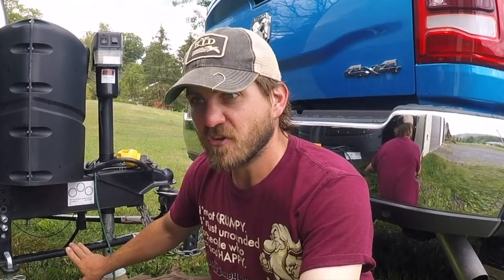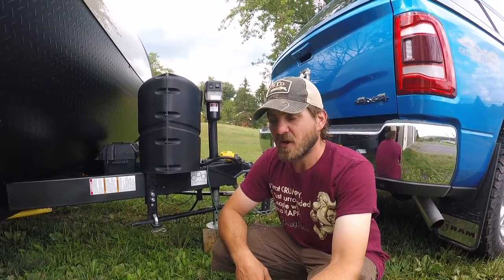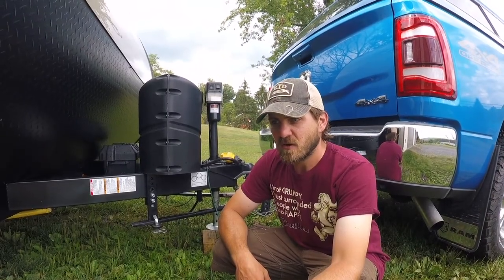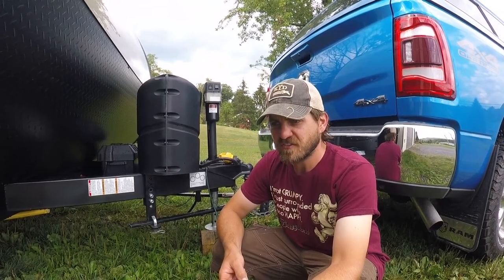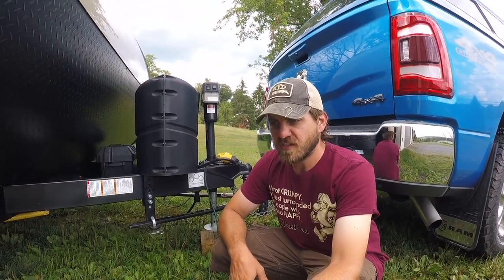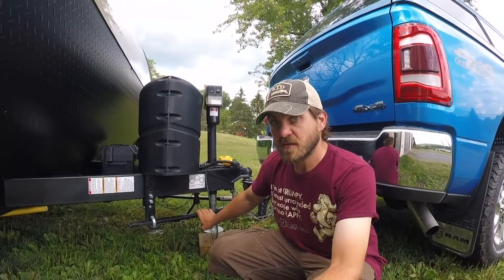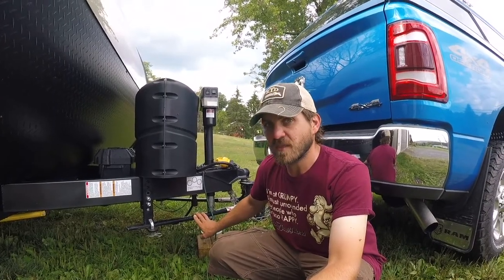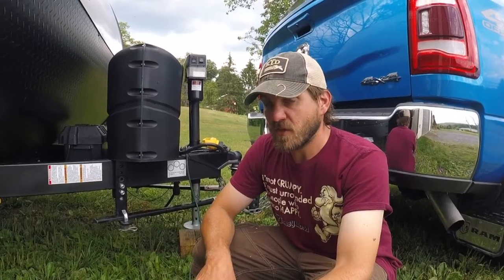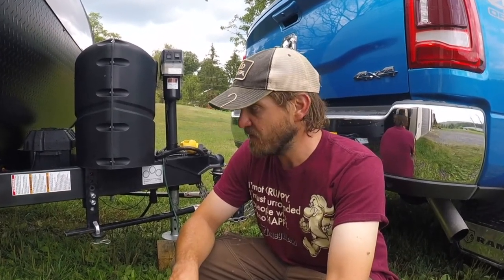If you have your hitch set up properly you shouldn't experience sway, and that's very important. I constantly see people on the internet recommending bigger trucks and $3,000 weight distribution hitches when all a person needs to do in most cases is get the hitch they have set up right. You can max out your truck as far as cargo carrying capacity if your hitch is set up right, because you're going to balance everything correctly.